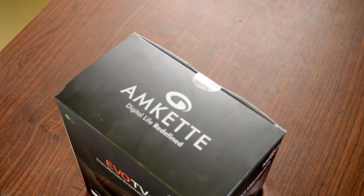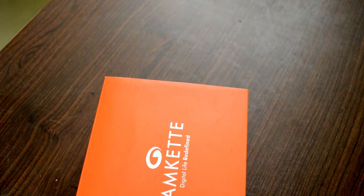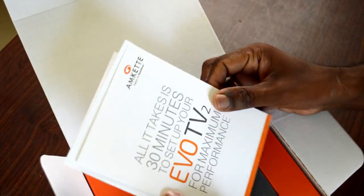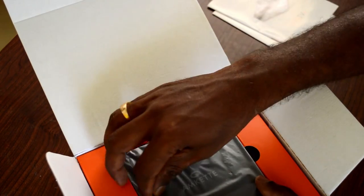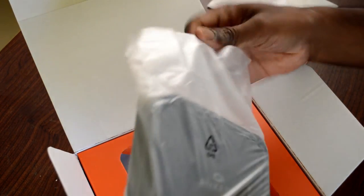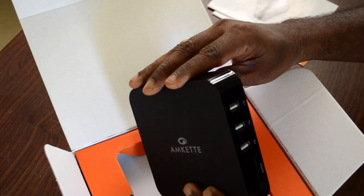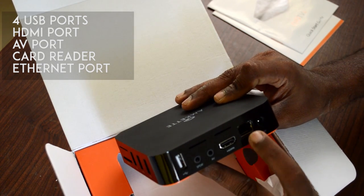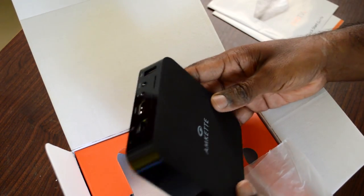Now let's unbox it and see what else is inside the box. The inner box is in a nice vibrant orange shade. First out of the box you have the Amcat 30-minute quick setup guide, and this is the Amcat Evo TV 2 box itself. It has USB ports, USB card support, an HDMI port, Ethernet, AV, and another USB port. It supports a lot of formats, which is a good advantage of this device.